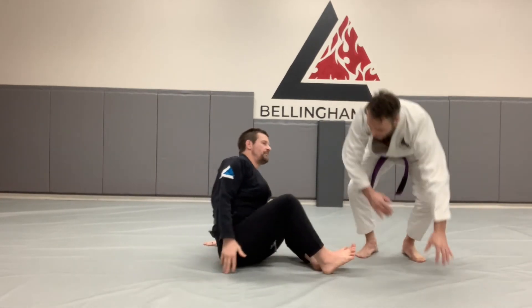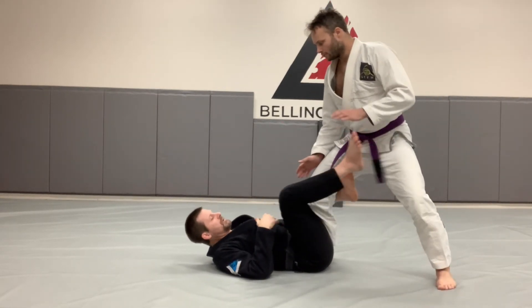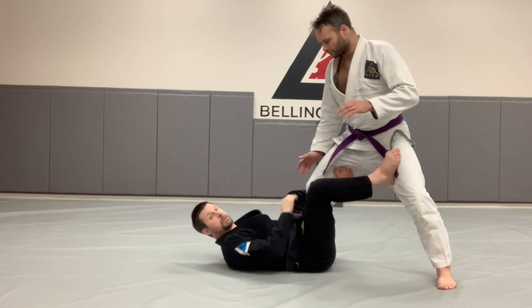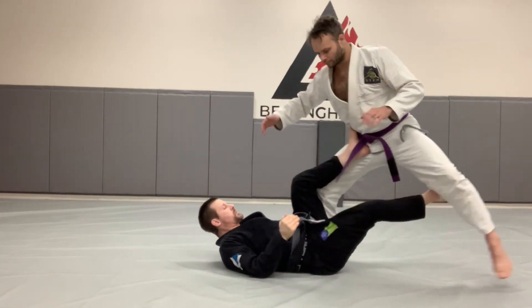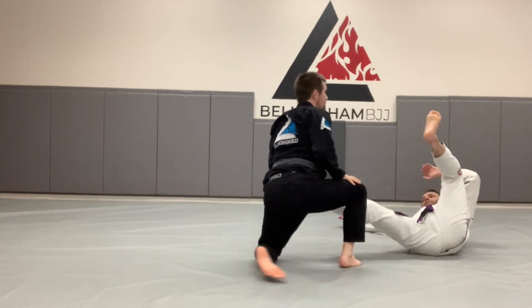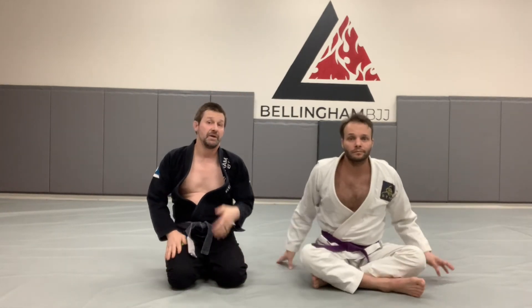Let's show it one more time from this angle. We've got the hook for control, the foot on the hip for attack. I control his heel so he can't step out. I go for the Tripod — he steps out — I switch my feet: Sickle. I throw my legs, get up, stand and pass. Sickle Sweep. Really classic, and that combination can be really powerful, especially if you're good at the Tripod Sweep when your opponent sees it coming.